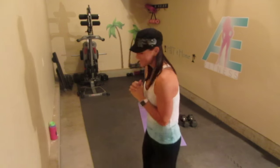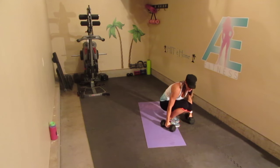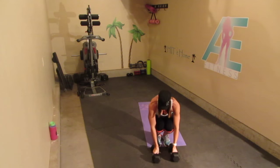Before each move, just to keep our heart rates up a little bit, we're going to be doing jumping jacks. So we'll start with jumping jacks and then go into the moves. There are only six moves, and I'm just going to do the first set of everything. You can repeat the set one or two more times after — it's up to you depending on how long you want to work out. I have my 20-pound weights here.